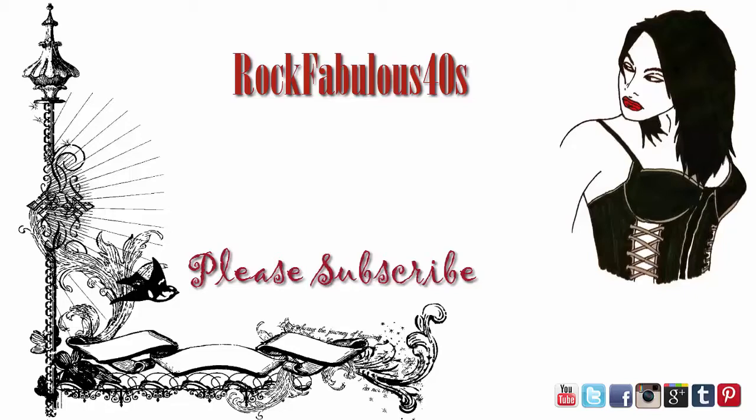I hope you guys found this review somewhat helpful. If you did, go ahead and leave a comment down below. You can also find me on my website at rockfabulousonline.com, and on Pinterest, Twitter, Instagram, Tumblr, and Facebook under Rock Fabulous Forties. Don't forget to hit subscribe, and you too can rock your fabulous forties. See you next time, bye guys!